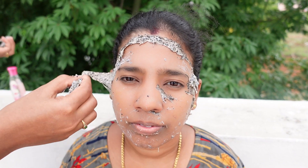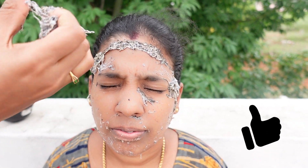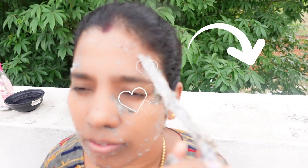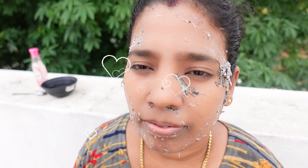If you like this video, please like it. If you like this video, please comment. We'll meet in the next video. Until then, bye-bye!